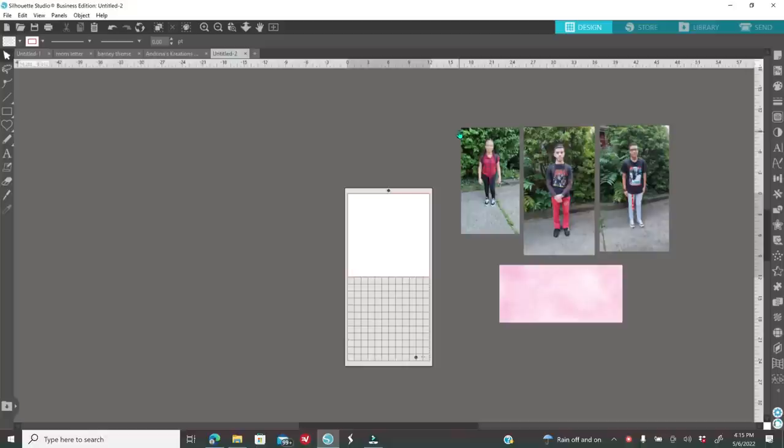The first thing that you need to do is open up your software. I'll be using Silhouette Studio Business Edition. Silhouette has three different versions: Basic Edition which is free, Designer Edition, and Business Edition. They're all a one-time payment and I highly recommend it. You do not need a cutting machine to use this software — I'll leave all the links down below.